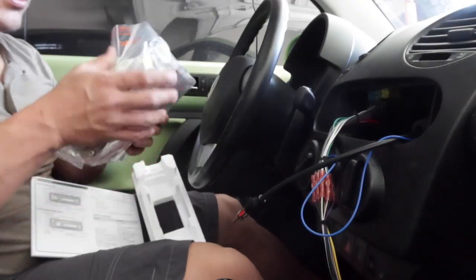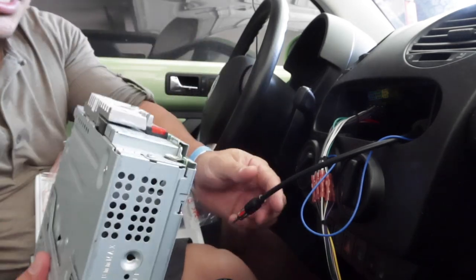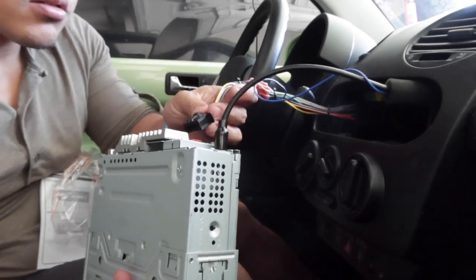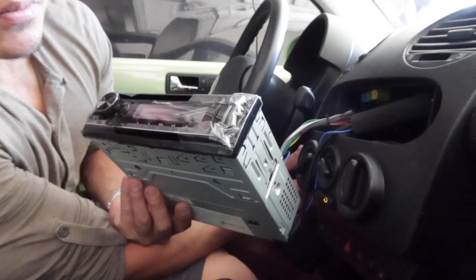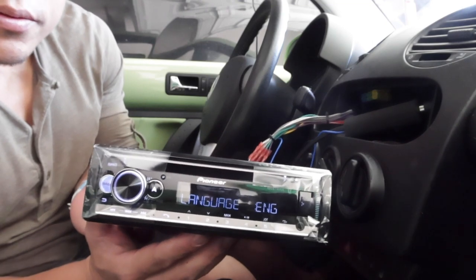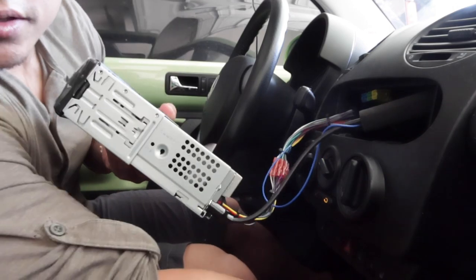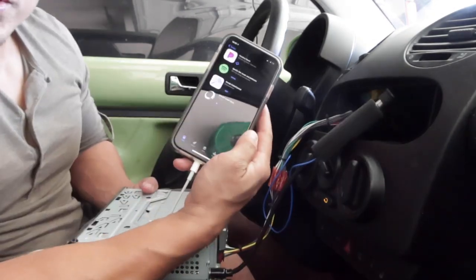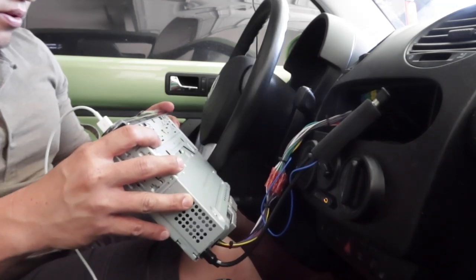First thing I want to do is see if the radio actually works. I'm just going to plug it into the back here, then turn the car on and see if the radio powers up. And there we go — it's got power. I'll plug my phone in via USB to see if we can play some music. Now that I plugged the phone into the radio, it's asking me to download the Pioneer Smart Sync. I want to connect iPhone. Success!